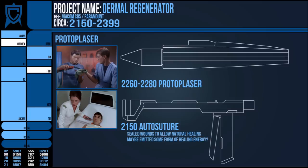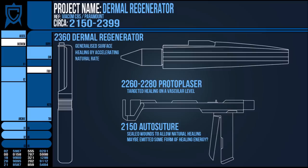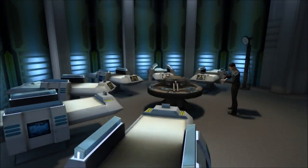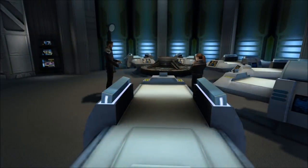All three of these devices vary in use, but the Protoplaser and Auto-suture date back further than the dermal regenerator, suggesting that the technology within the regenerator perhaps was not effective enough on its own to heal wounds — even surface ones — until much later on in the timeline. I like it when this sort of in-universe consistency is upheld, as it makes for a more immersive evolution of technology.